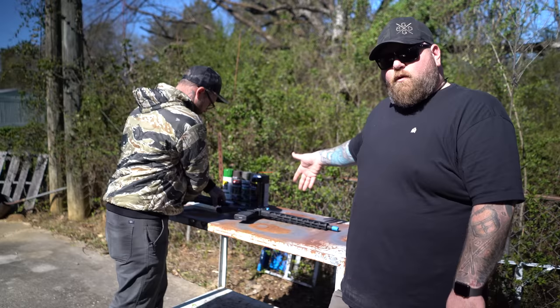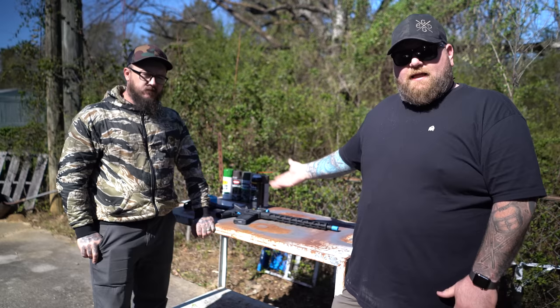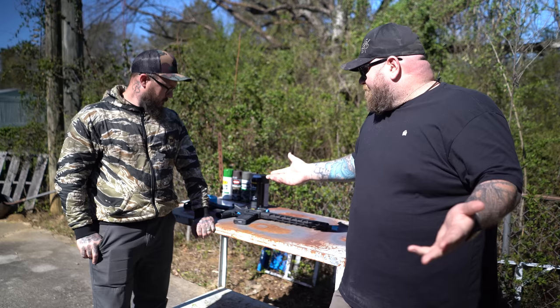We've already taped off where we wanted to tape it. Honestly we didn't tape very much — just the crucial parts we didn't want to get paint on. You can tape whatever you want. We taped the optic so we didn't get anything on the glass, we taped the muzzle brake so nothing gets down inside of it, and I taped the trigger guard. Other than that, it's pretty simple. We're ready for paint.